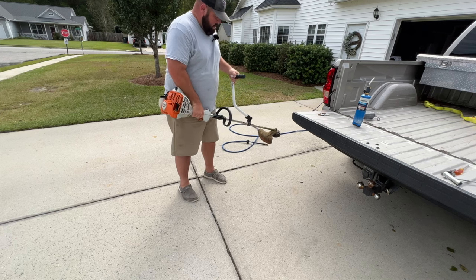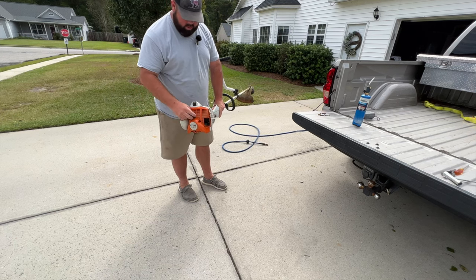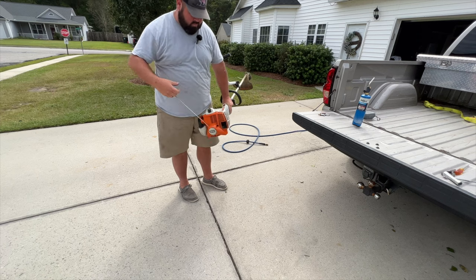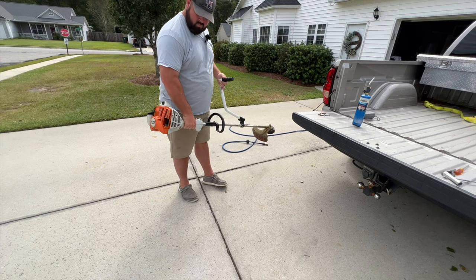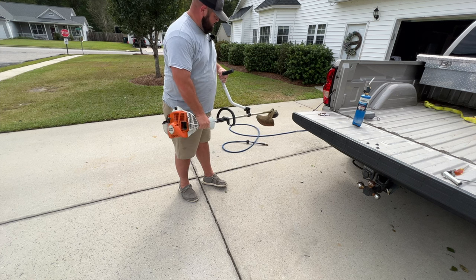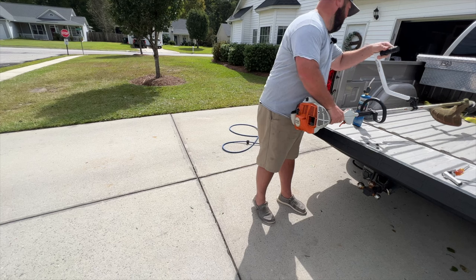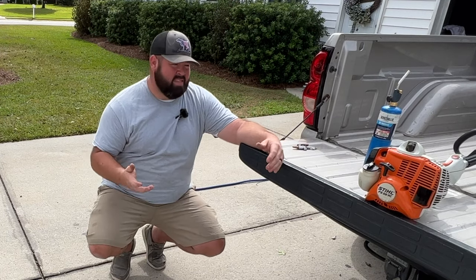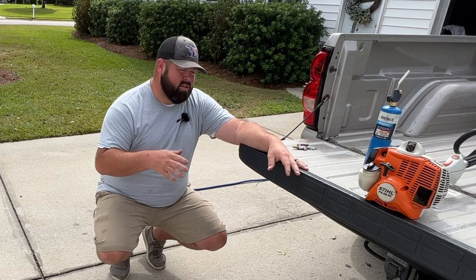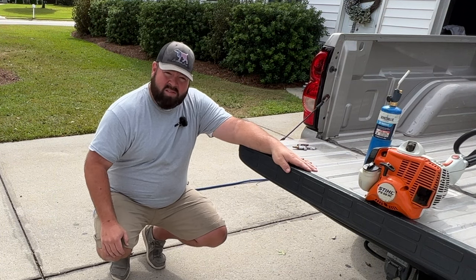Alright guys, got the camera zoomed back out. Let's see if our cheap and easy fix did it. Well there it is guys — I would say that's probably the easiest method to try to fix a weed eater that's just bogging down on high idle. That being said, I'll see you guys later.